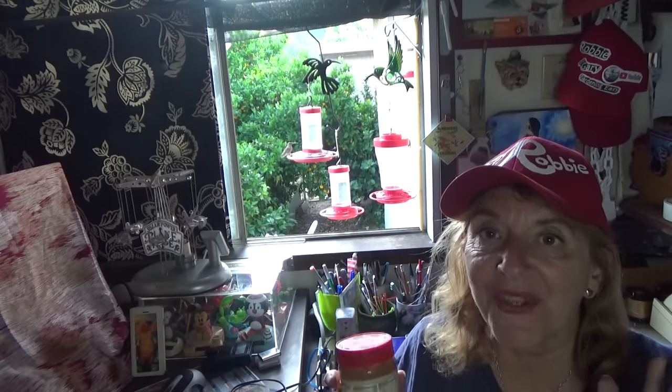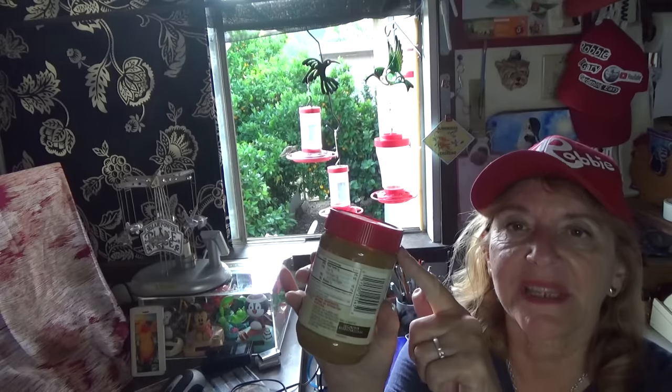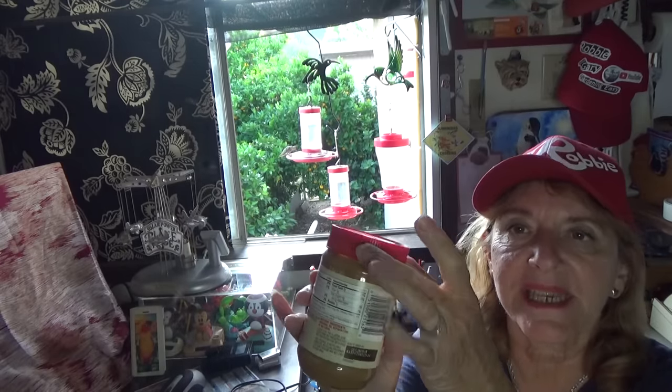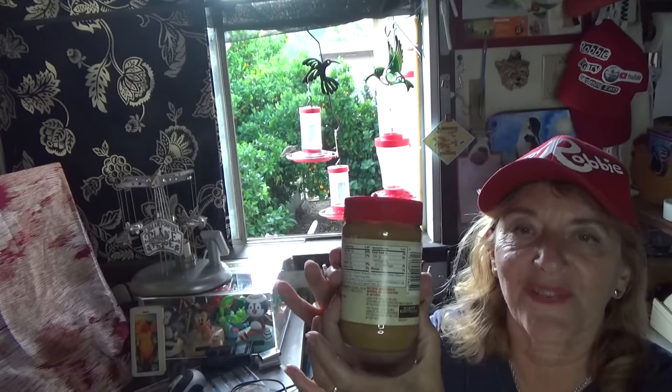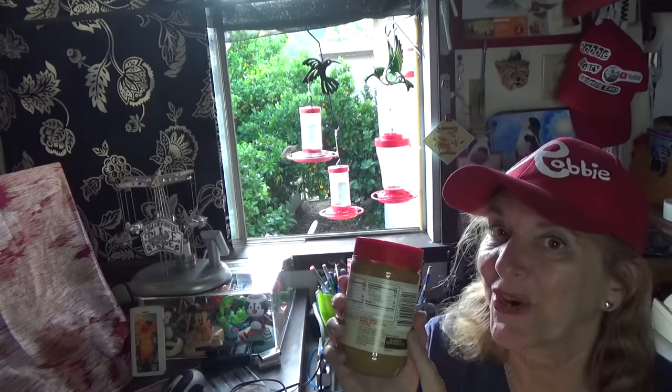No, just kidding. I took you to the grocery store to show you all the different peanut butter jars and different things you can get in jars like this. What you want is a jar where the lid is basically the same size as the jar itself. That's the main thing you want to look for, and you should be good to go with that.